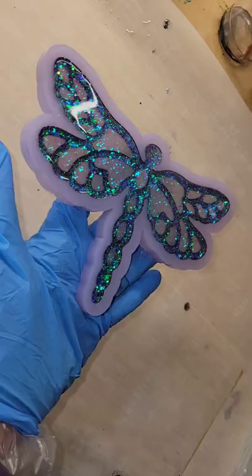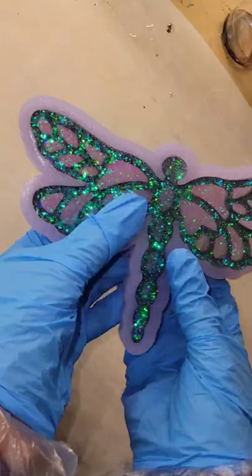Here we are ready to take it out of the mold. I was so excited to see how this turned out. I love, love, love this — it turned out so gorgeous. Let me know what you think and let me know what colors I should do next.